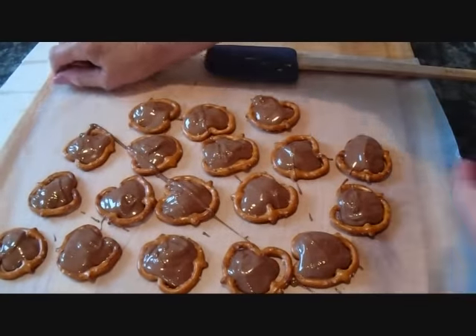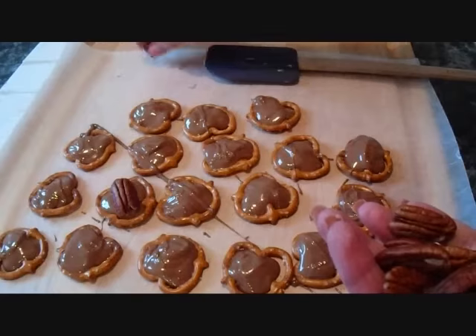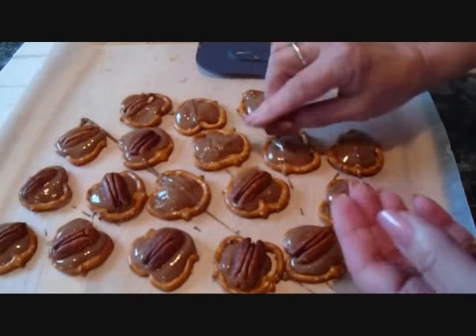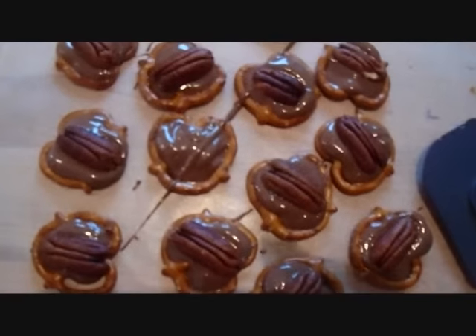Now in the center of each of these I'm going to place a pecan, just like that. And then I'm just going to allow those to set up.